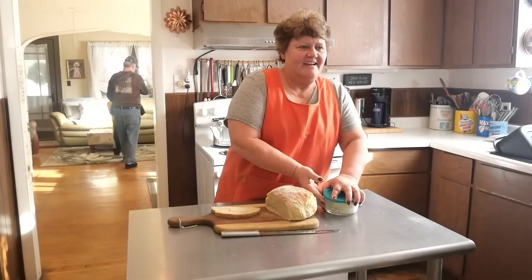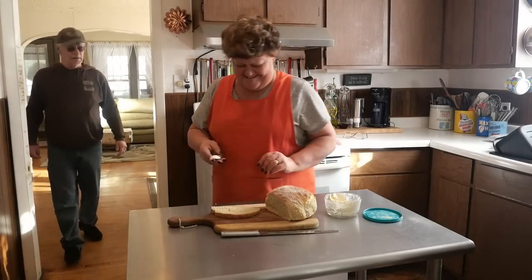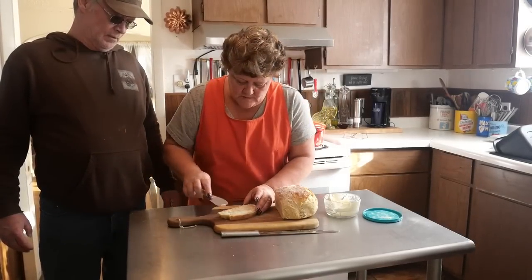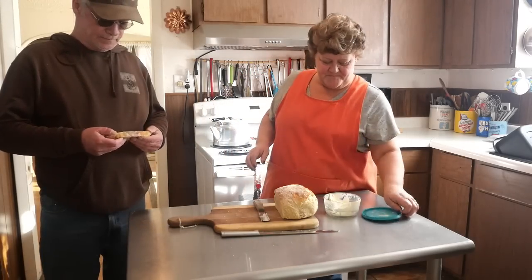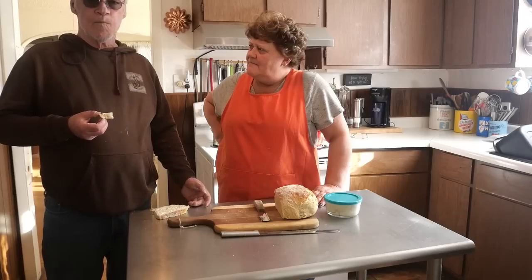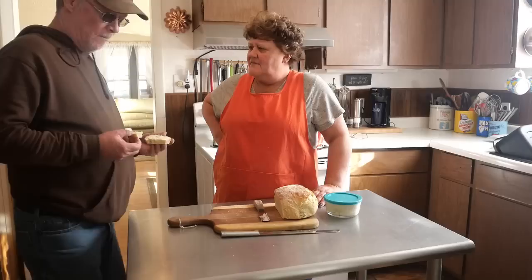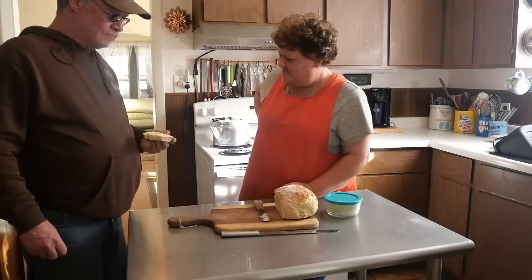Look at who's here friends - he gets to try a piece and it's still warm. He must have smelled it cooking. Let me butter you a nice piece - you're going to love this. This is like fermented bread, you've had it before. Try that and tell them what you think. Mm-hmm, is it good? It's good. He could make a meal out of bread, couldn't you? Just give him a loaf of bread and some butter - good stuff. Beautiful.